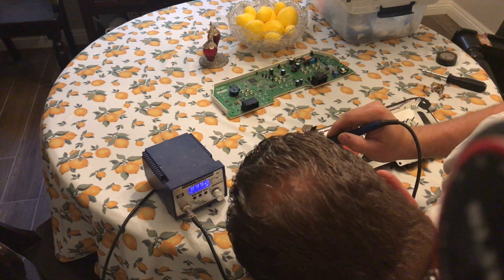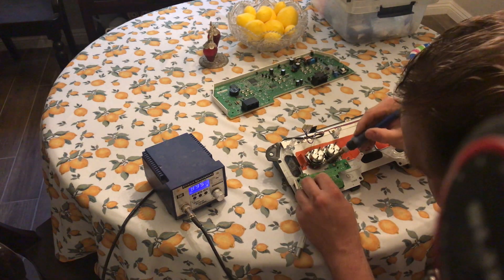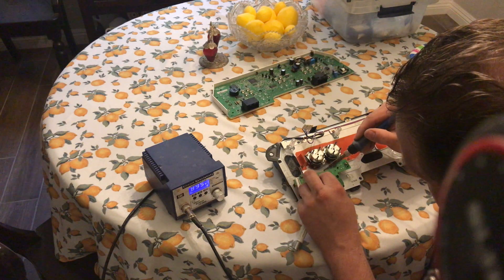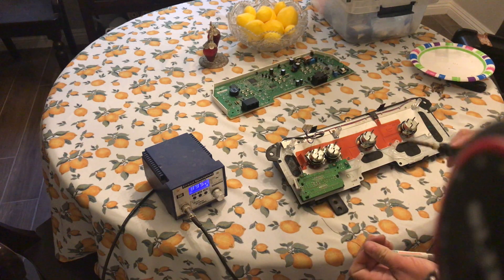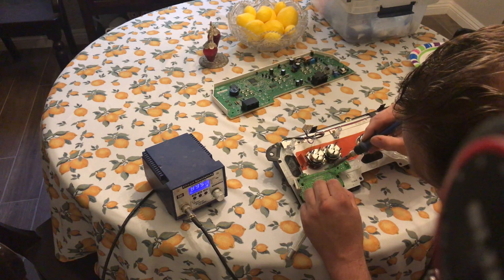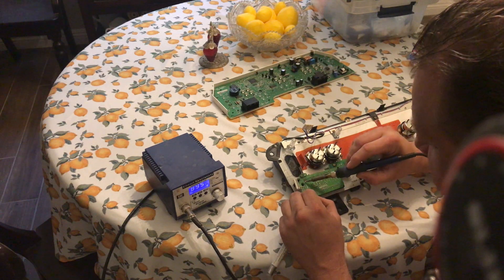I did not bring my soldering tip cleaner, so I'm going to shake off some of the excess solder on a plate here — pardon my Red Deck way of doing things. I'm just using a standard solder. This is a no-clean solder, so it's a little bit different than your standard solder — it doesn't leave as much flux residue on the board. But any standard 60-40 solder should work.